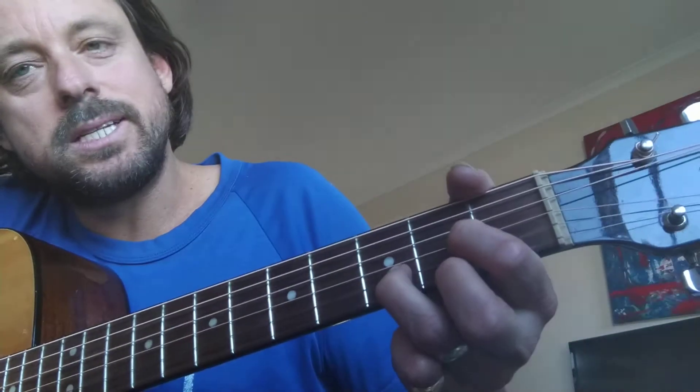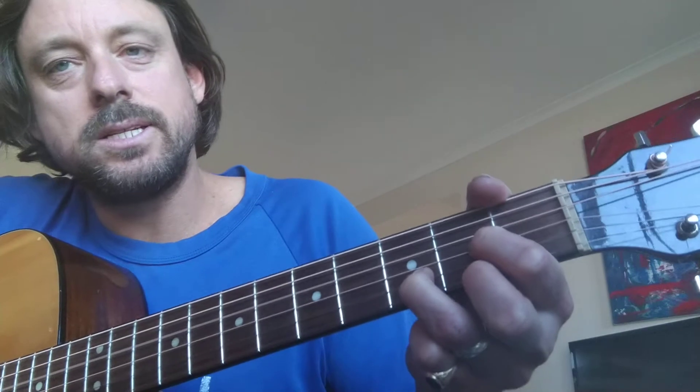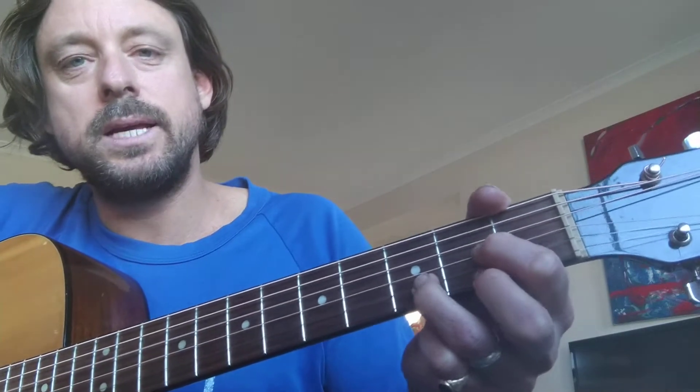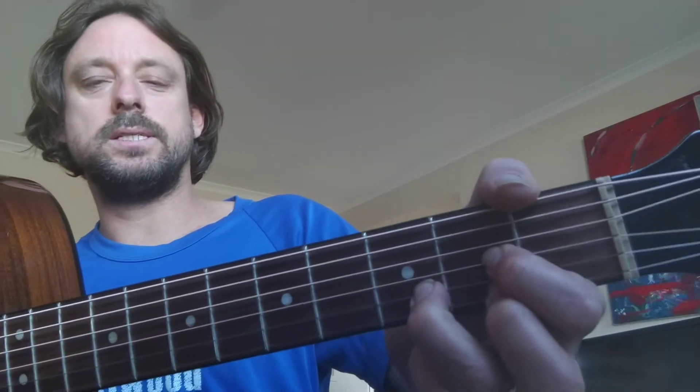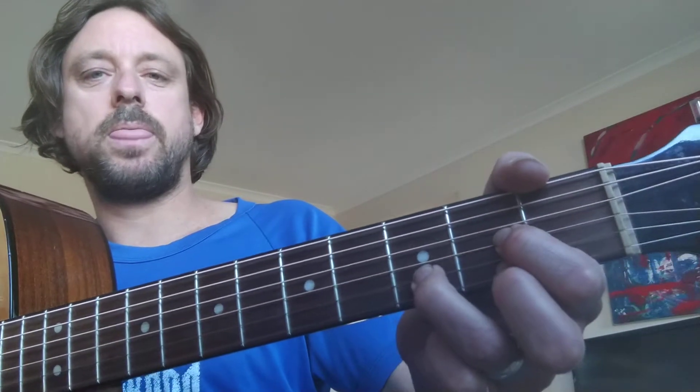So Hey Jude starts with a D. Please print this song out from Google in the D version — it's the correct version. So we start with a D. Hey Jude.